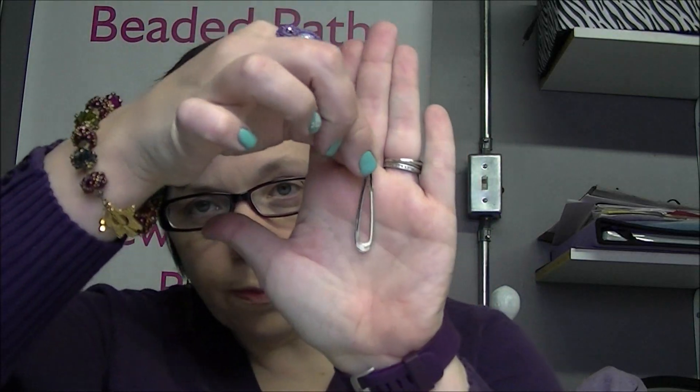A customer was asking me the other day — they found a finding, an earring finding. They're just these basic little drops that have an open hole. These are 47 by 11 millimeter, so they're a nice size for an earring. They can also be used as a pendant, but she said it's pretty, but what do you do with it? So I designed a very basic and simple pair of earrings that I want to show you today using some gradient colors.